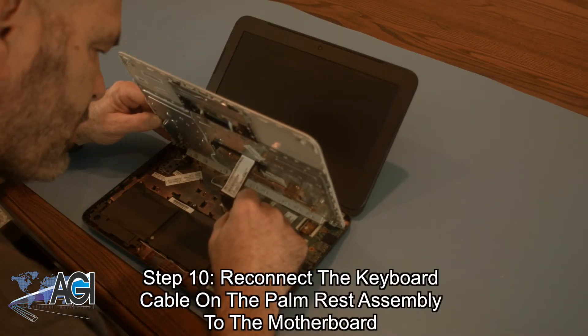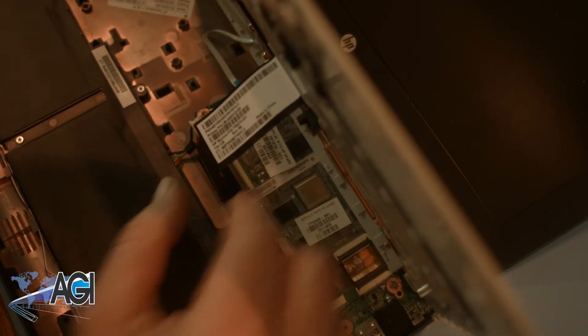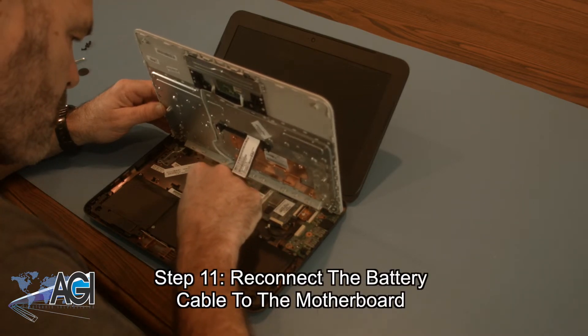Next, you will reconnect the keyboard cable on the palm rest assembly to the motherboard. Now, you will reconnect the battery cable to the motherboard.